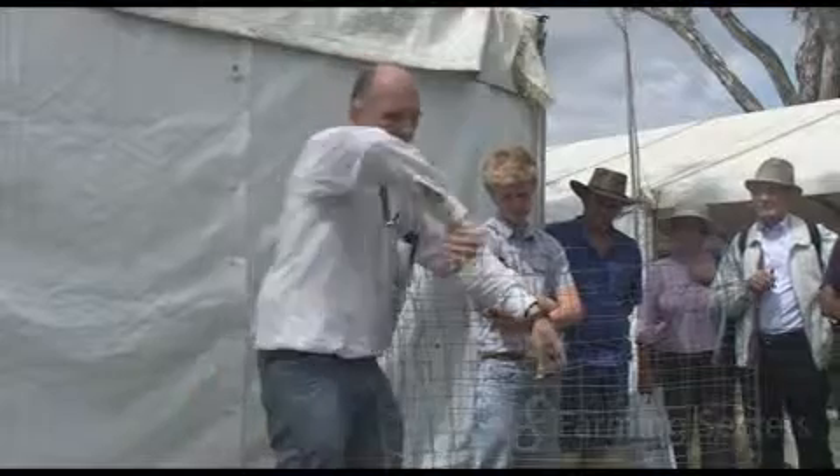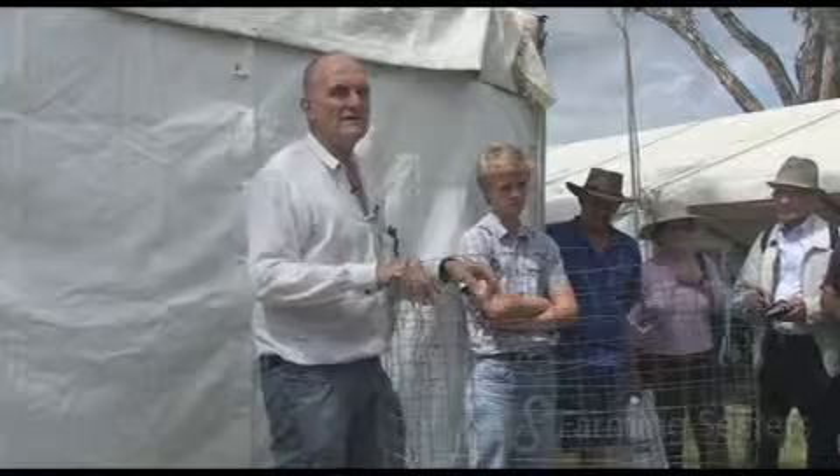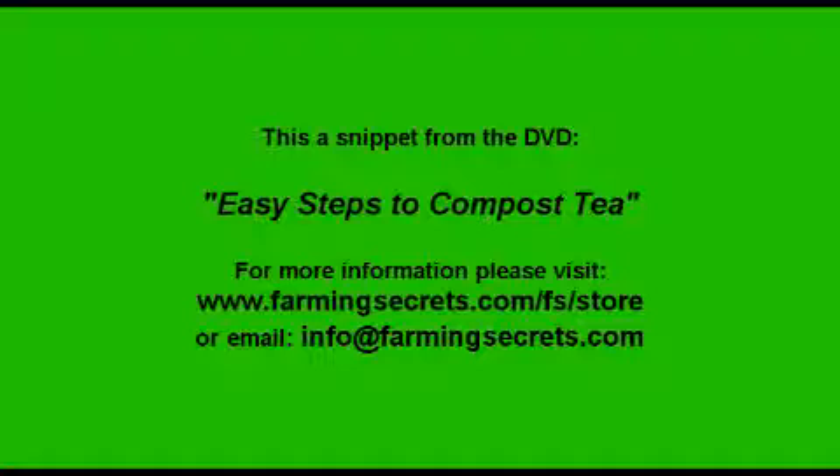Remember, how much water did we need to put in if this was a cubic metre? About 100 litres — that's a lot of water.